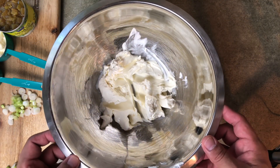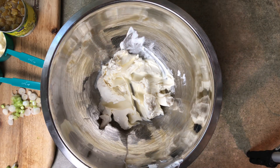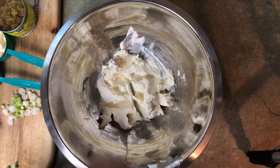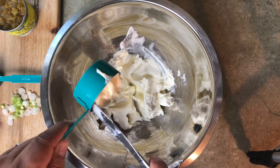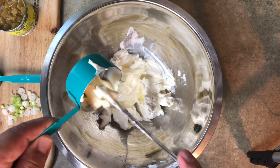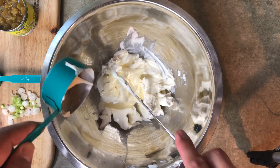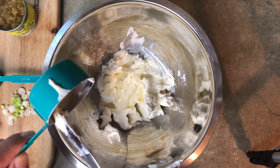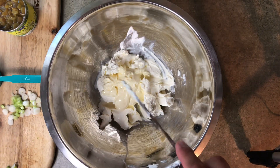Apparently I had a microphone issue, so I'm going to have to do a voiceover for the rest of the video. We're starting with 12 ounces of cream cheese that I had softened up for a little while. I'm now going to add one-third cup of Duke's mayo. I prefer Duke's, but it doesn't have to be — it can be any brand of your choice.